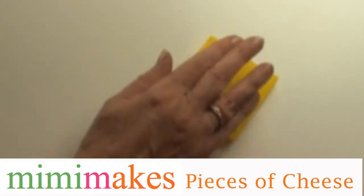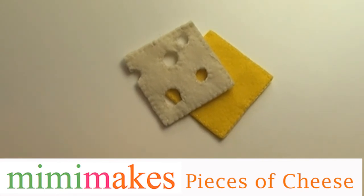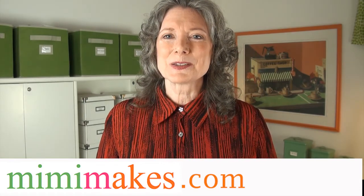There you have it — a piece of cheddar cheese and a piece of Swiss cheese, all ready for your child's felt food sandwich. If you like this, please push the thumbs up below and consider subscribing to the Mimi Makes It Fun video channel here on YouTube.